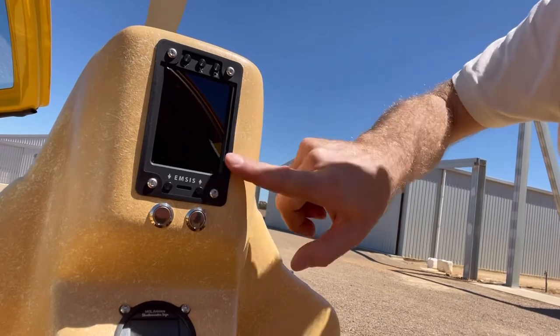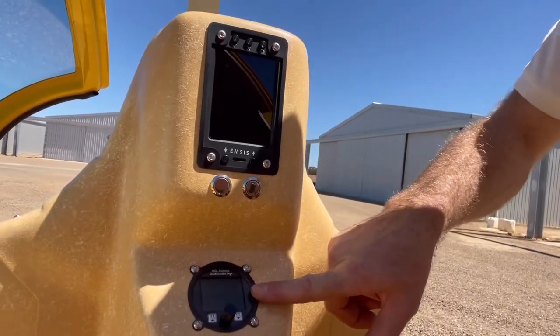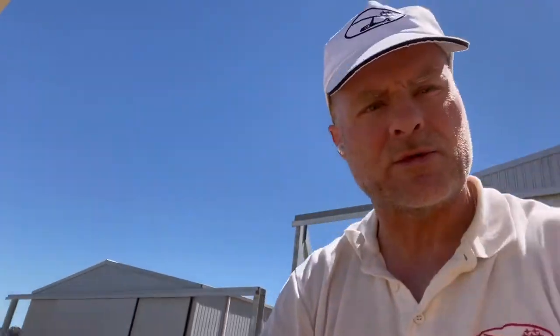This is the M-SYS that gives all the engine parameters and rotor speed, and this is our altimeter and airspeed indicator. The altimeter is all hooked up; for the airspeed indicator we've got to do a static pitot tube test to make sure everything's right before it goes live.